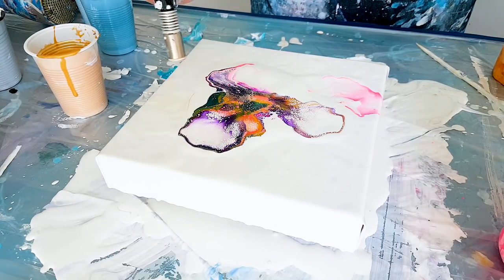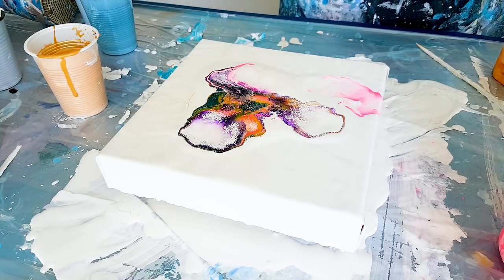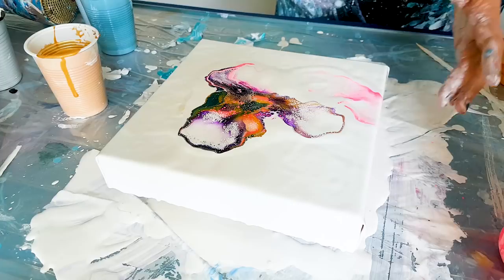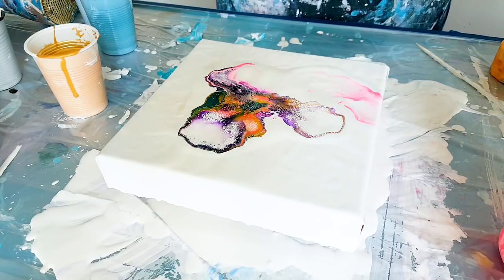A lot of cells in here. Okay, I think this is it — just leave it like this. So minimal, very vibrant, a lot of negative space.